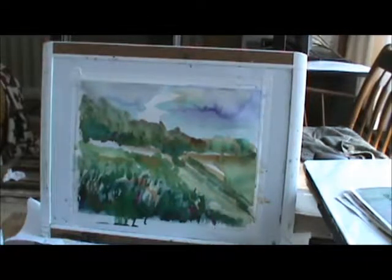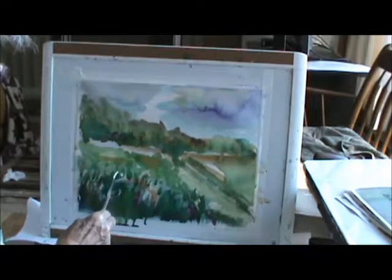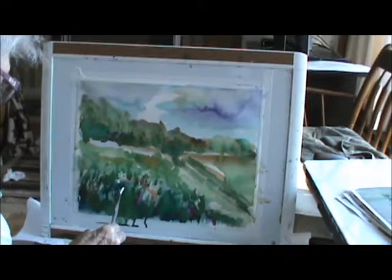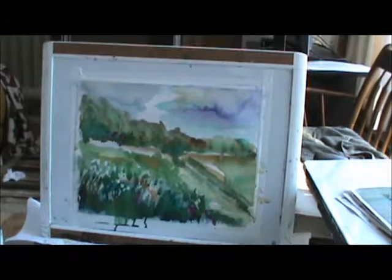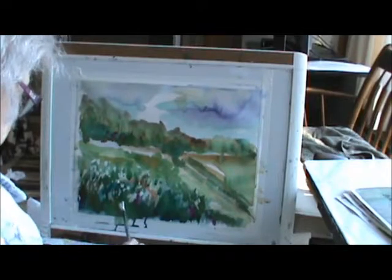I'm going to use my Bleed Proof White as Dr. Martin's — it's watercolour, but it covers really good. I'm going to start to bring in some of my Green Nets I saw. There's some back in here too, but up front they got bigger. You know, the things got bigger.